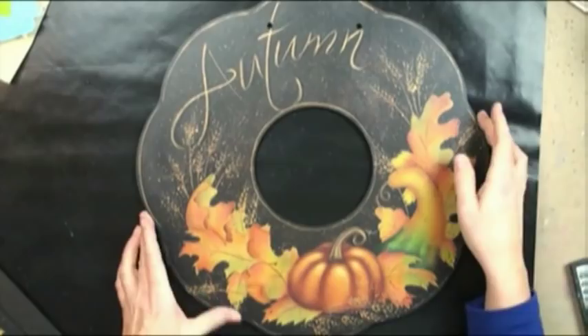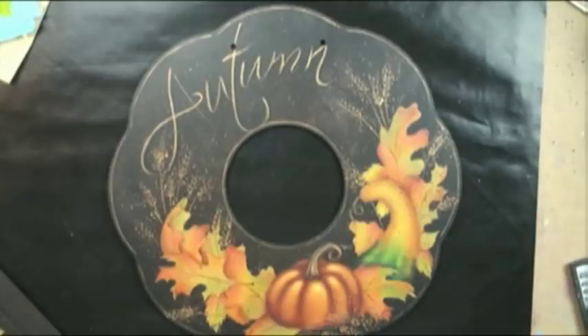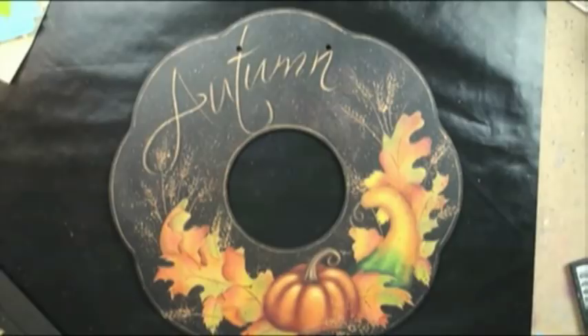The nice thing about the wreath is it's reversible. I paint on one side only, because if I display it you can't see both sides. I've got the spring wreath already begun, coming at a future date. For the price of one surface you get two surfaces, and with only two surfaces you can have four seasons of wreaths — for your door, tied with a pretty bow, on a wreath holder by your fireplace, or whatever. So this is very versatile.